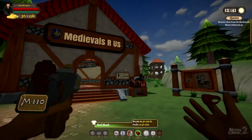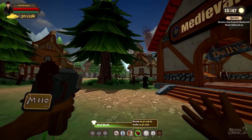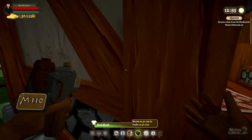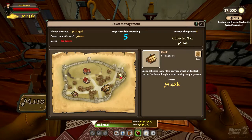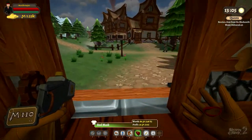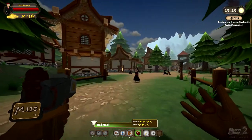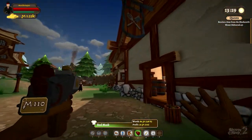Hello everybody, McGregor here, and welcome back to another ShopKeep 2 tutorial. Today I'm gonna show you how to cook your own food. Before you can actually start cooking food, you need to have the cook house unlocked, which requires 210 tax dollars. Once you select that upgrade, the cook house should be open to you.